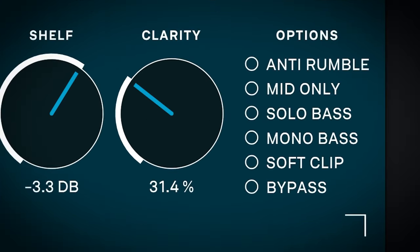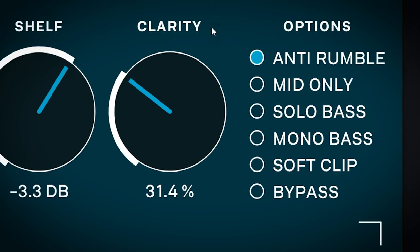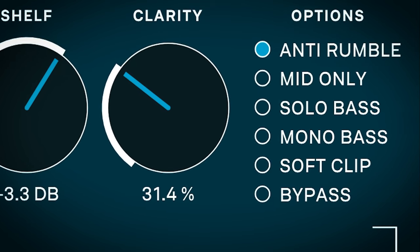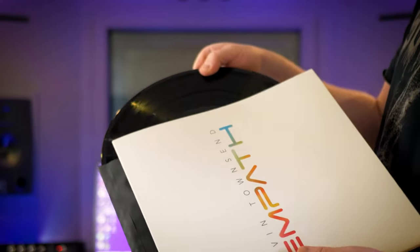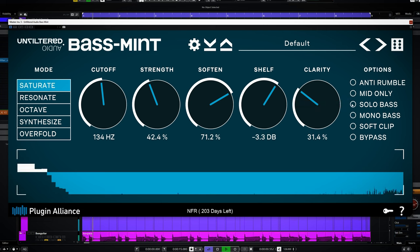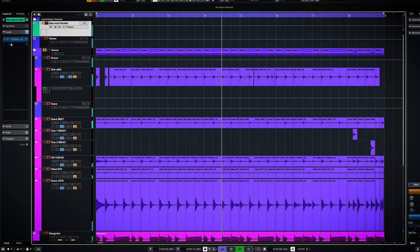The six toggles on the right are very handy when you want to fine-tune your bass enhancing. Anti-rumble is a high-pass filter which filters everything out below 30Hz, so you can avoid hectic compressor or limiter behavior. Mid only applies the bass enhancing to only the mid of the mid-side signal. Since bass and especially sub-bass is largely mono by nature, this will make sure you don't run into issues on stereo to mono conversions or when working on masters for vinyl. Solo bass is only the bass below the cutoff — nice for monitoring the low end or use it on a separate duplicate track for parallel processing.